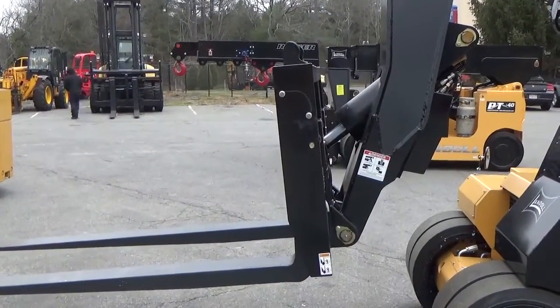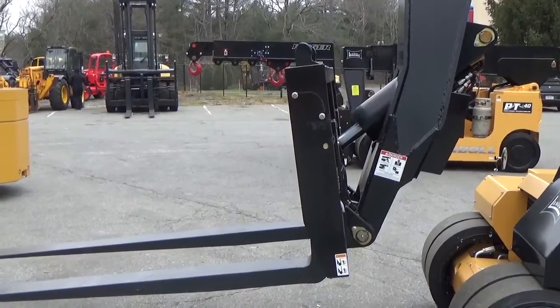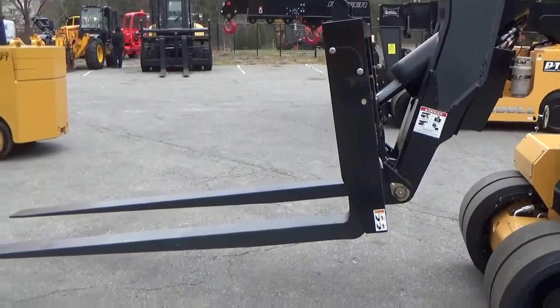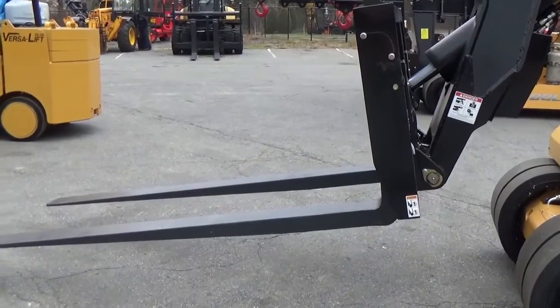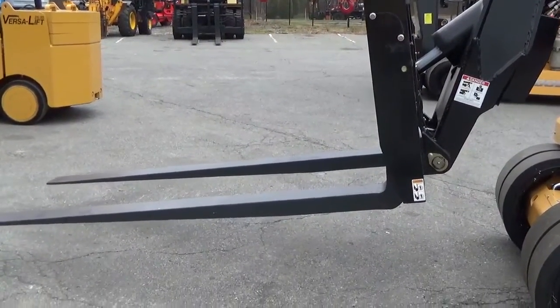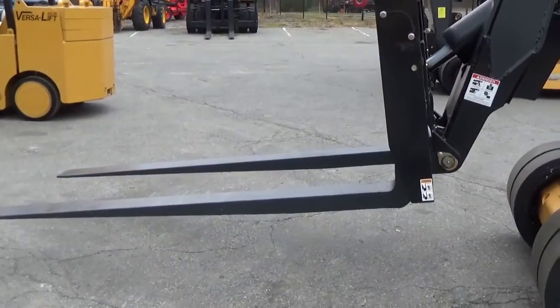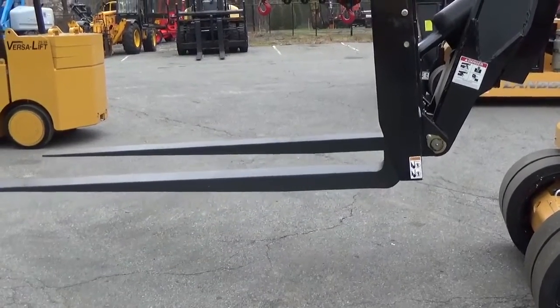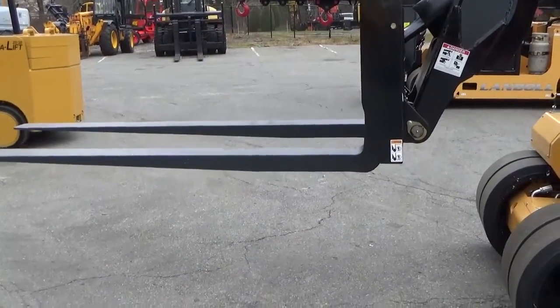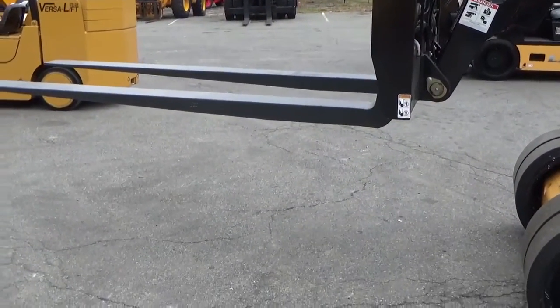We're now tilting the carriage. It does have a great deal of tilt to it. I'll demonstrate right now just how much tilt we have in that.